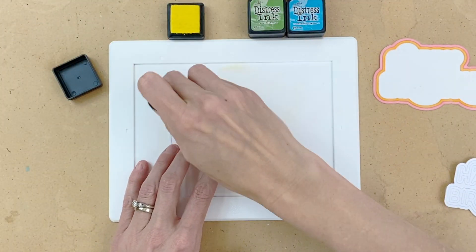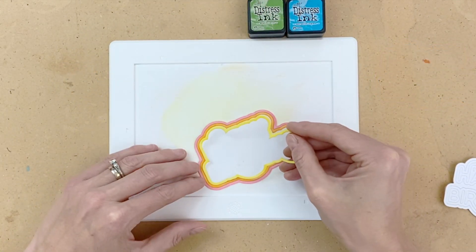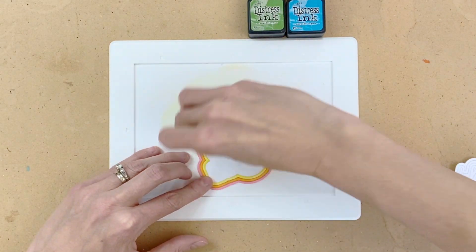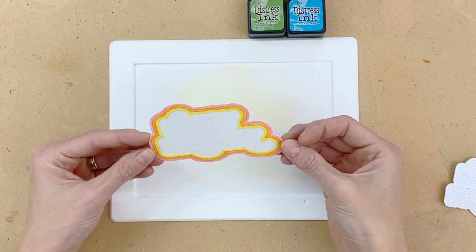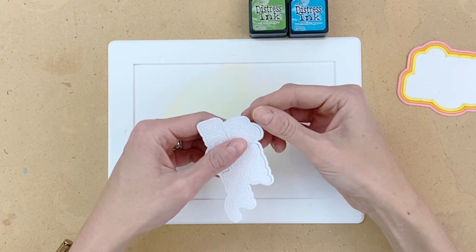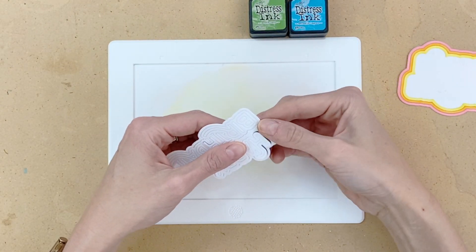Now I'm moving on to my third ring — this is going to be my yellow one and I used Squeezed Lemonade. I ink blended that, then popped it in place. I will admit there's a lot of satisfaction popping these die cuts in place — it's just really fun. It's like a puzzle piece and it's just fun to see the rainbow start to come together.